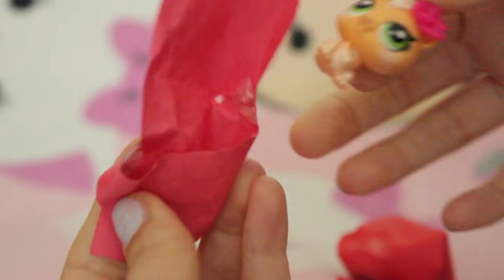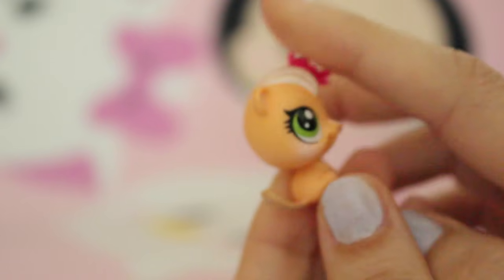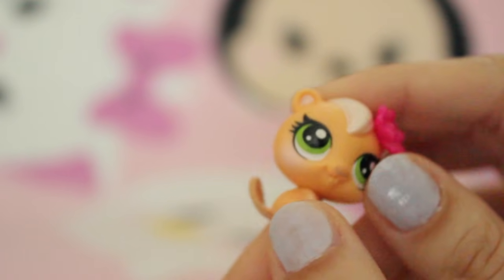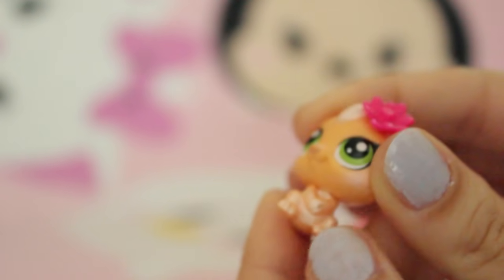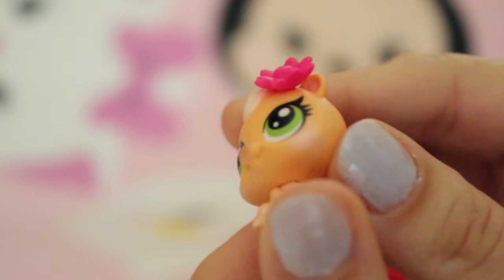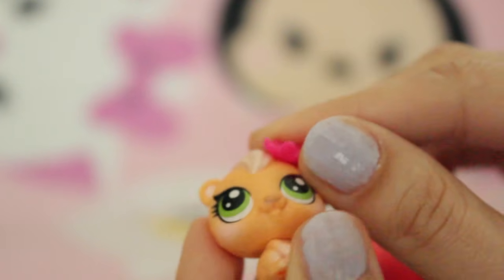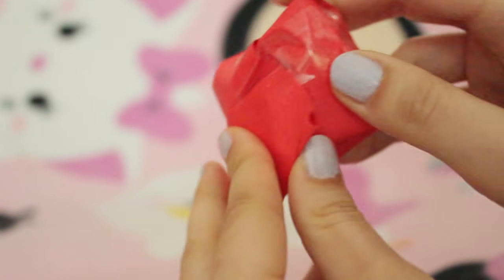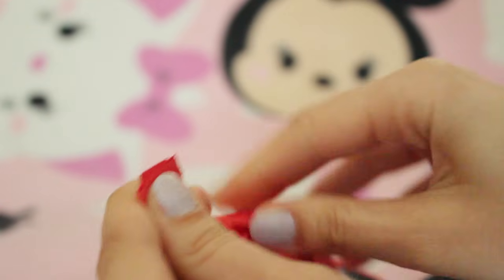Is this an LPS? Adorable teeny tiny beaver! It has its little beaver tail and it's all detailed right there. She has like little metallic white details on her and she has a little highlight right here - she is styling! And she has this little deco bit flower.